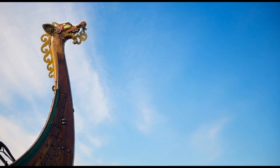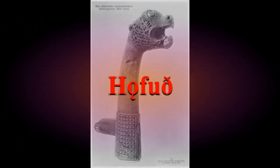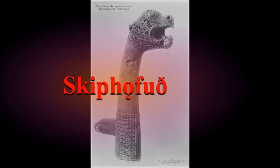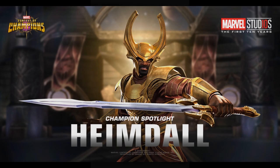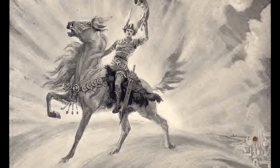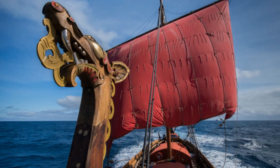Also note that the dragon heads on ships and the nidstung are referred to in Old Norse as høffvud, meaning 'head,' or sometimes skip høffvud, meaning 'a ship's head.' Interestingly, that word høffvud is also the name of the sword that the Norse god Heimdal has, so there might be some connection there. Let me know your thoughts — that's why I make these videos, so we can compare ideas and figure out the lost beliefs of our people.